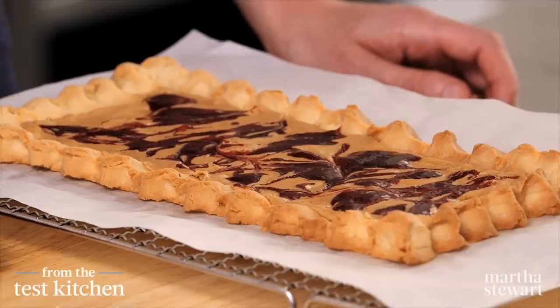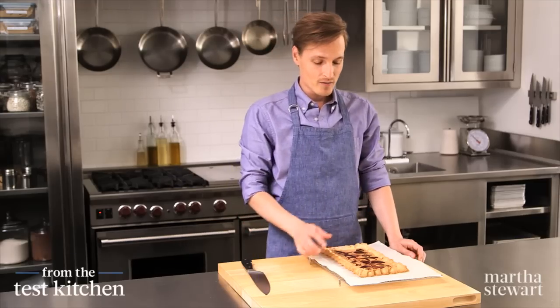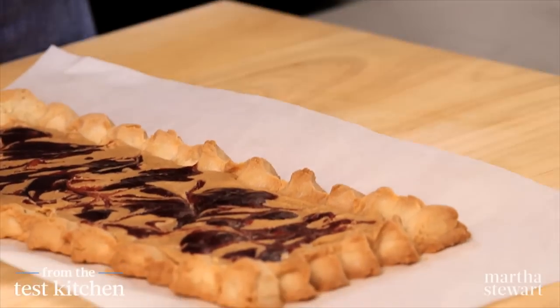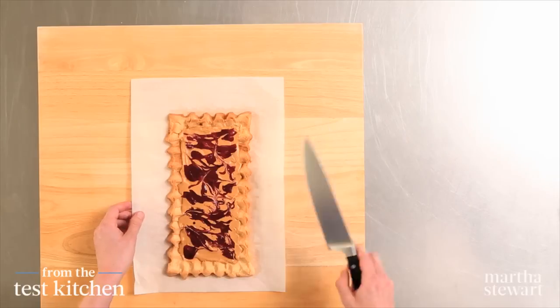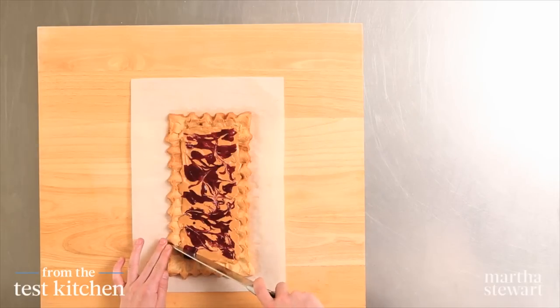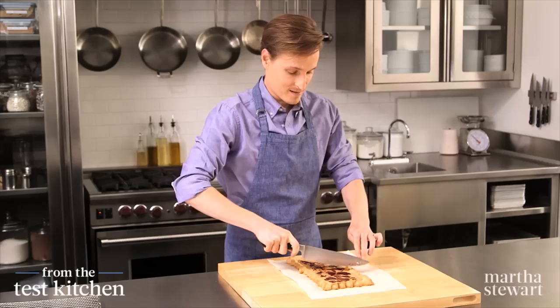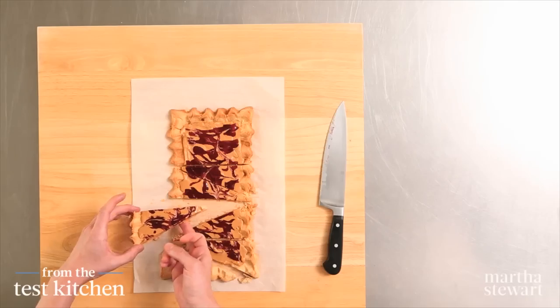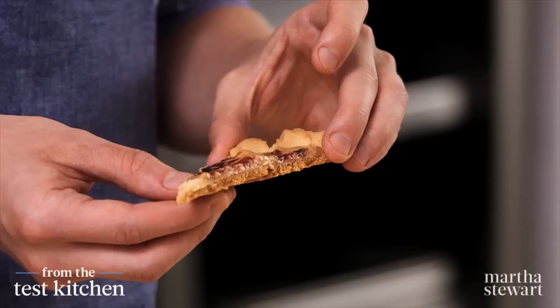Let your tart cool on a wire rack for about 15 minutes — that'll give the jam and the peanut butter time to set up again. Then we can cut it into little wedges. Slide it right onto your board and with a nice sharp knife, cut into wedges. Now that looks pretty darn good. I say ditch that white sandwich bread and embrace the new PB&J in tart form. Happy eating.